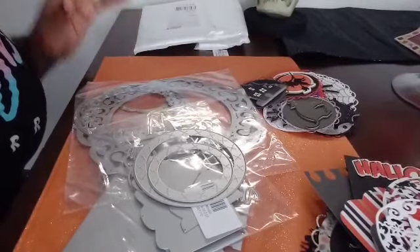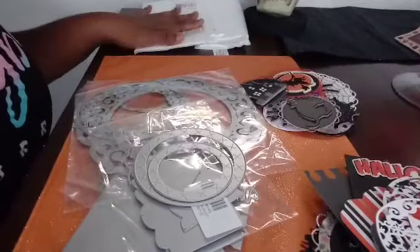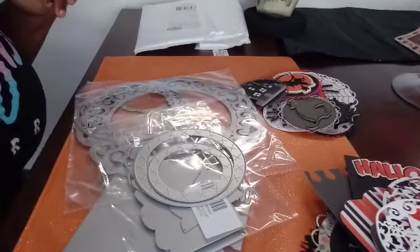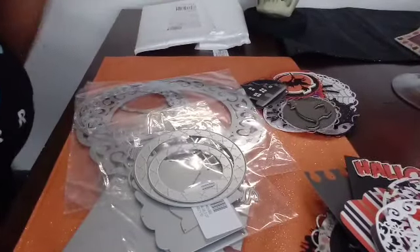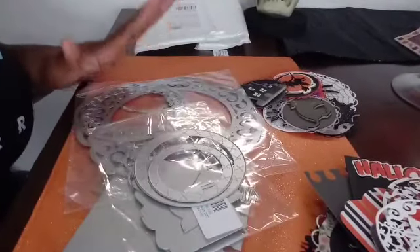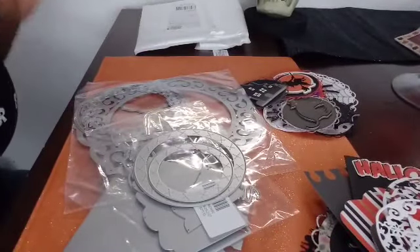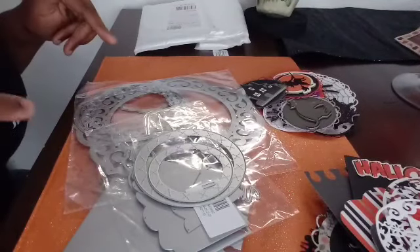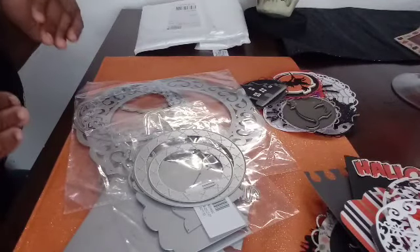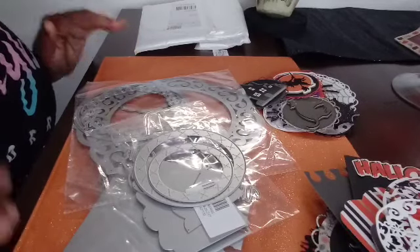Everything's going to be in my description box. I also did an unboxing — I'll link that video as well so you can go look at it and see all the things I've gotten. I'm going to show you each item and what I made with the stuff I got. Check out their shop — the website, items I purchased, and my coupon code will all be in the description box.